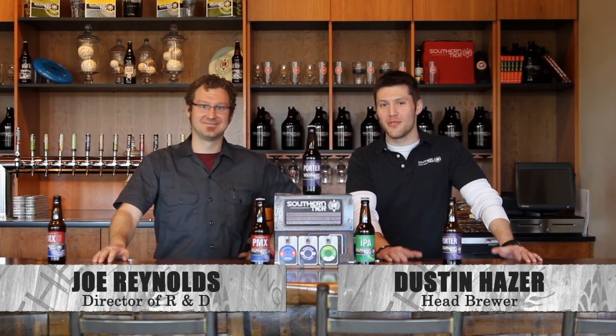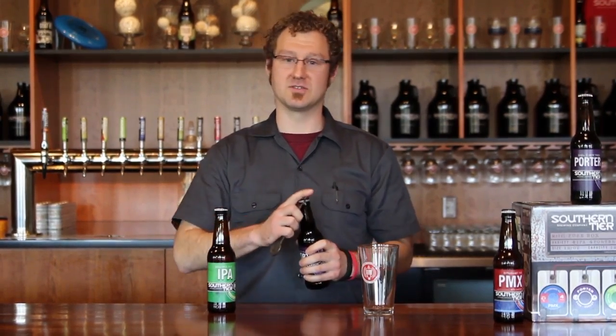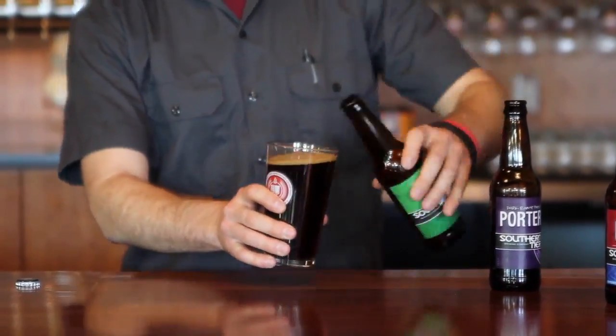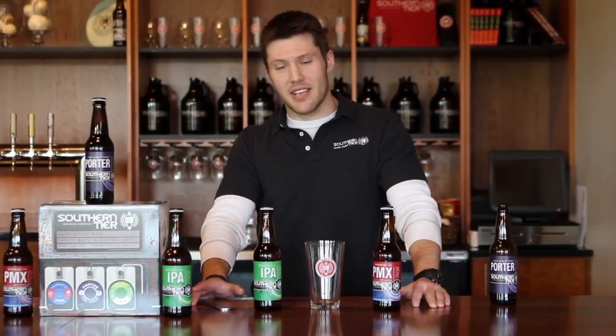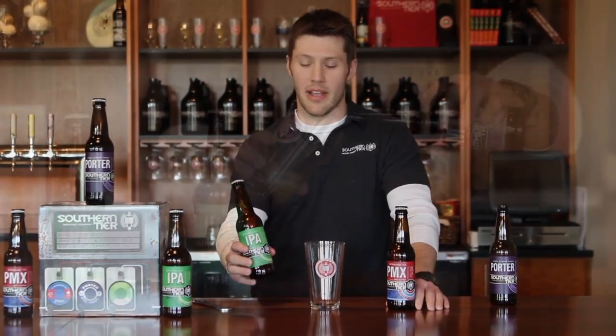We're going to talk about the fun you can have with the fuse box. I'm going to show you guys one of my favorite fusions with Porter and our IPA. Sometimes I have a little bit of a roasted malt character with my hop bitterness. And I'm going to take some of our Fin and Matts — or newly relabeled PMX — and some of our IPA.